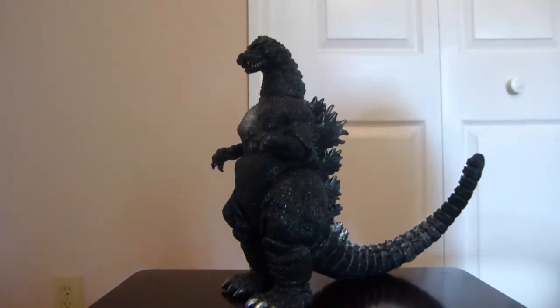Greetings and salutations YouTubers, this is Zillofan85, back today coming at you with my latest video, back to doing some figure reviews, and for today definitely one that I was super, super amped up to do.